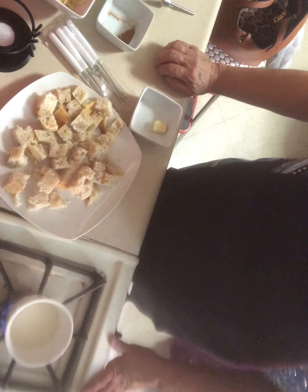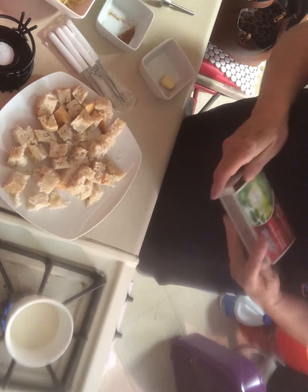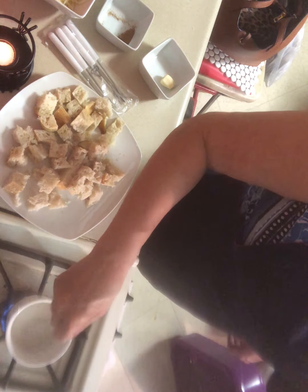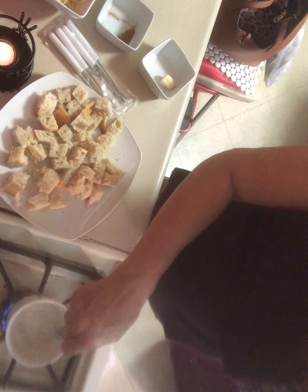I'm going to let that heat a little bit. We're going to light this little fondue set with some matches, get the candle burning. Yes, that's heating. You can also add pear schnapps to this — I didn't have any so I'm not adding that.